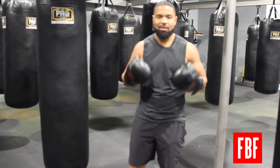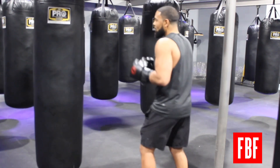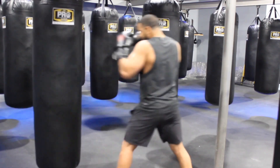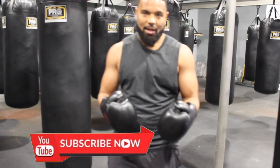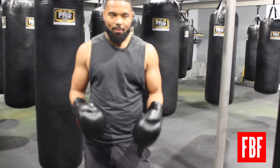You want to string your combinations together, just like we do in the Flawless Boxing system. I'm going to throw a one, two, three, step off, and come right back with another one, two, three — exhaling after each punch. I take that deep inhale in between the first combination, and then I exhale on the second combination after each punch.